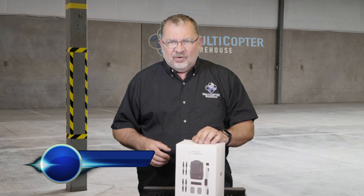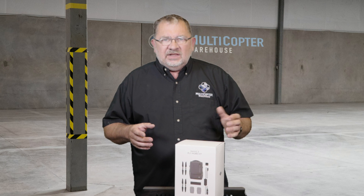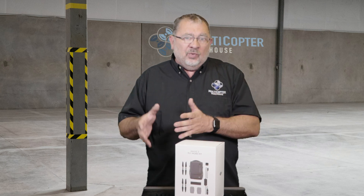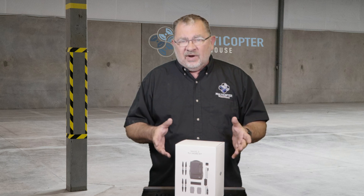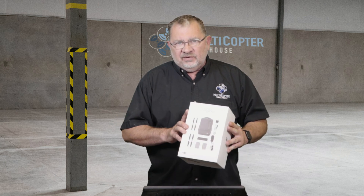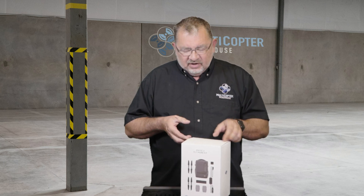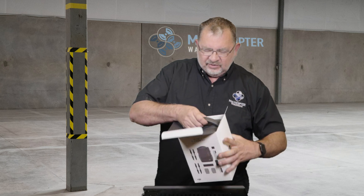Hi, this is Kerry with Multicopter Warehouse and today we've got in the new DJI Mavic 2 Fly More kits. So unlike in the past where you could buy the copter by itself and the copter with a Fly More kit, they've separated it. So now you always buy the copter by itself and then there's a single Fly More kit that has all the additional accessories in it. This sells for $319. So let's open it up and see what we get.